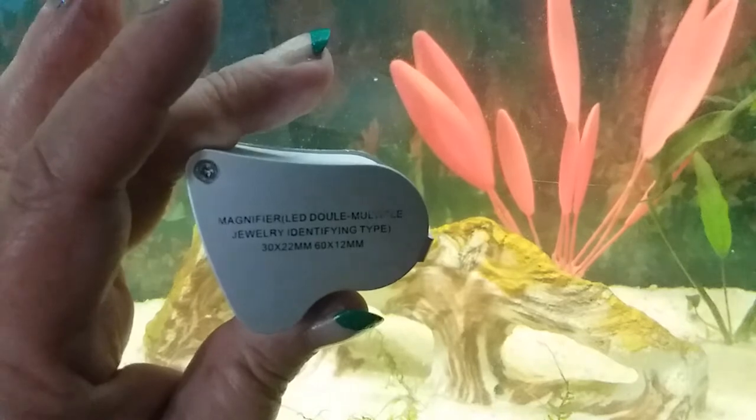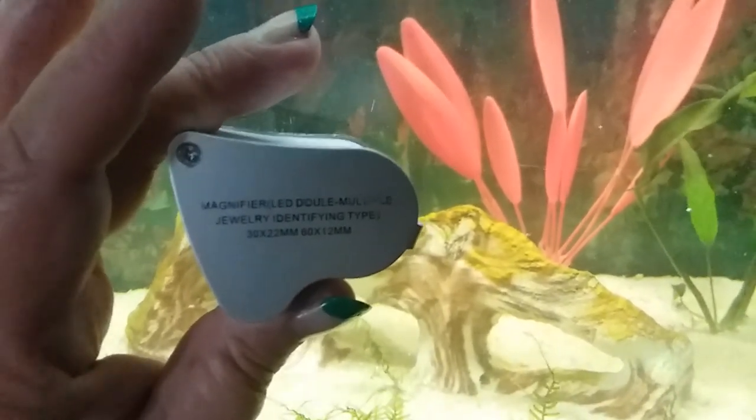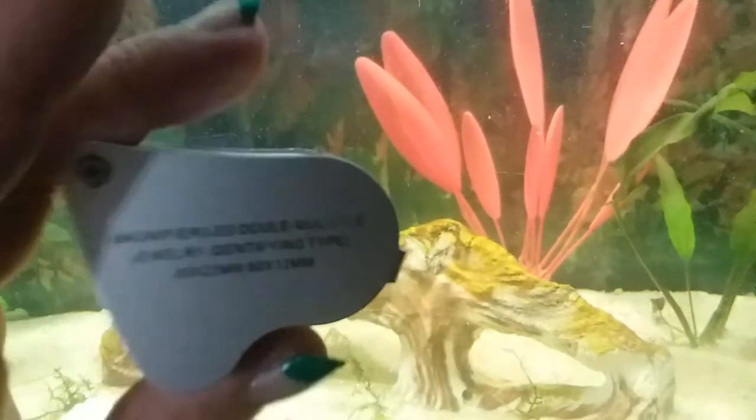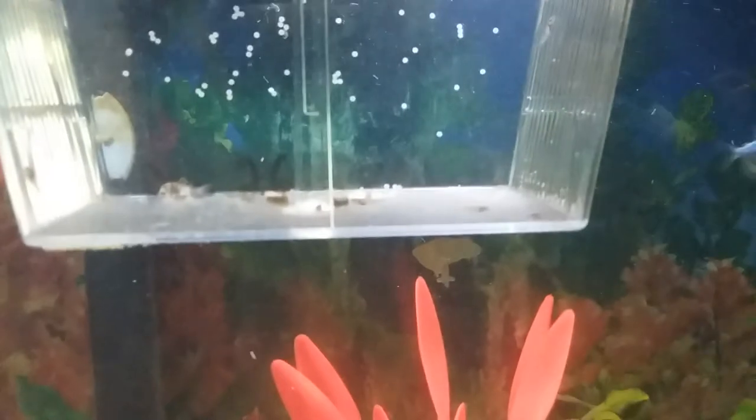30x 22mm and 60x 12mm — I thought it was 12 and 10, but there we go. Anyway, there you have it: a microscopic view of what lives in your tank. And yes, the eggs are still hatching!